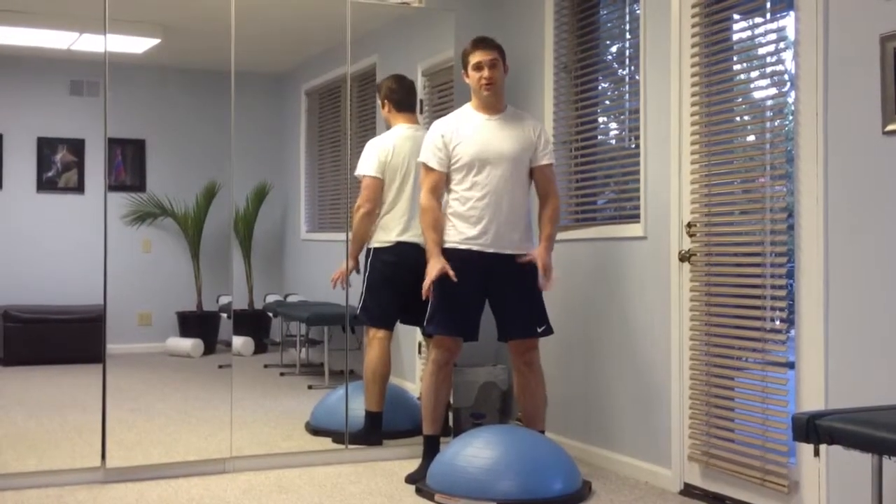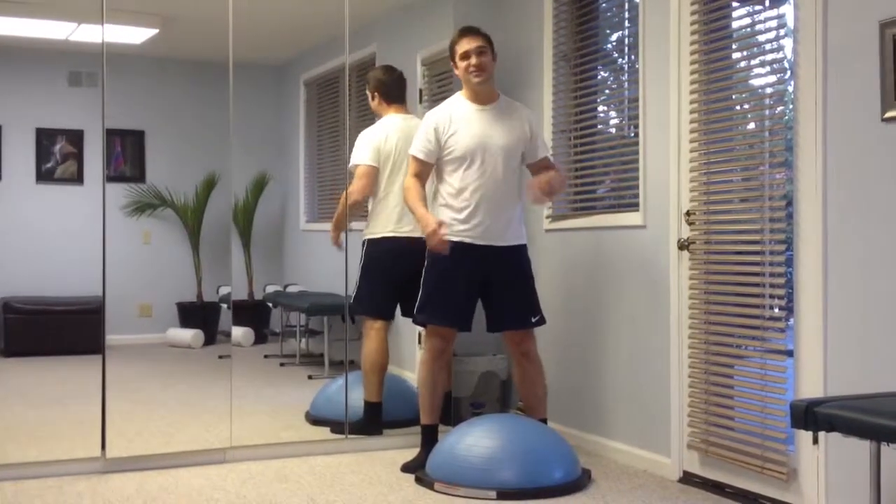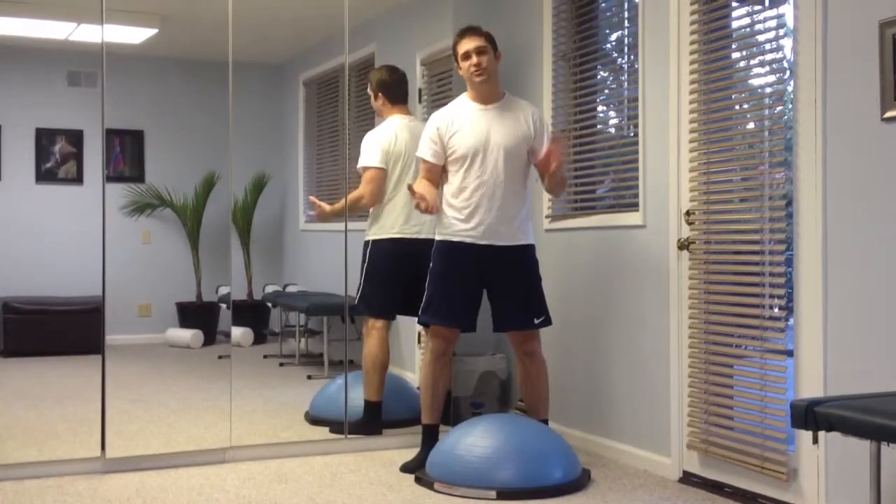When doing a single leg balance on a bosu ball, first of all you don't want to be too close to anything that you can get hurt on. However, just for filming purposes, I'm going to be a little bit closer to the windows and walls.